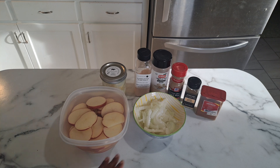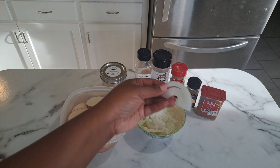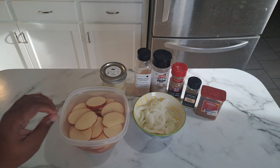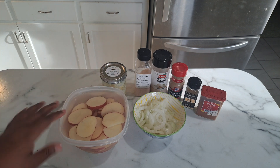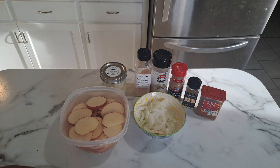In this bowl I have one large onion that has been sliced really thin. I also have four red potatoes that I sliced up in circles, thin as well. The seasonings you will need are salt, onion powder, black pepper, garlic powder, and we're using paprika for the color.